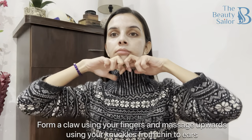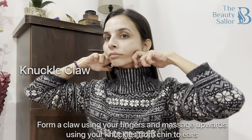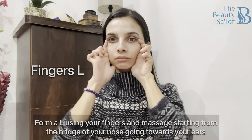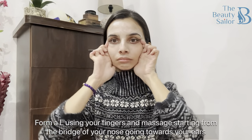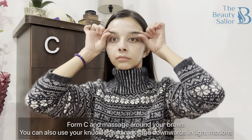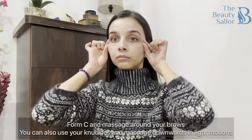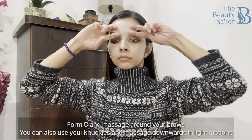I am starting with the first technique. Here I am using my knuckles — I will form a claw and massage in an upward motion, starting from my chin and going towards my ear. Second, I will make an L using my fingers and with this, I will start from my nose and take it upwards. With this technique, you will get a good lift for your face. Next, I will form a C using both my hands and in this motion, I will massage my eyebrows downward. You can also use the knuckles just as the first technique shown in the beginning.